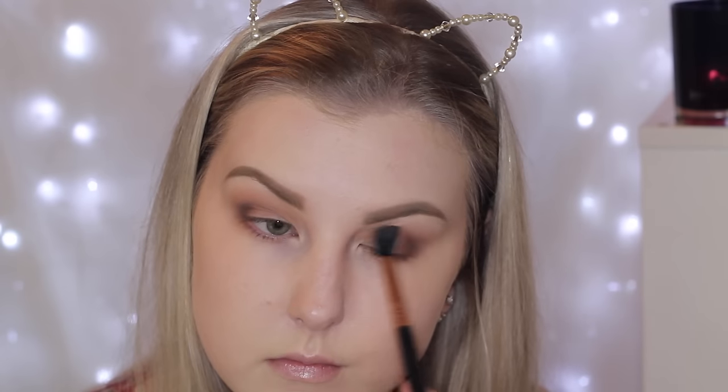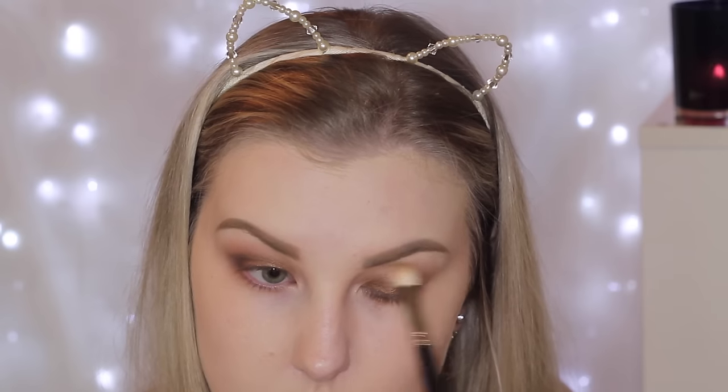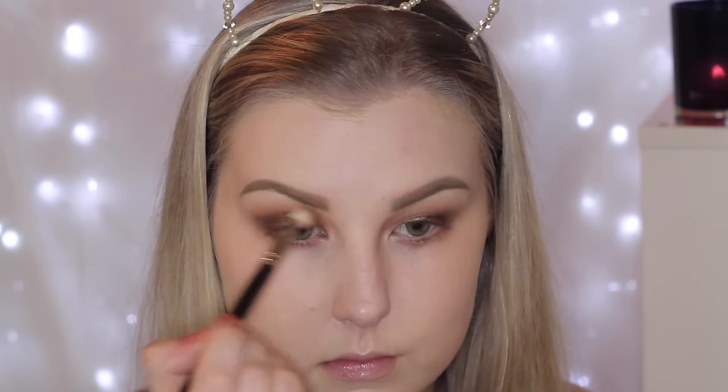Then I'm taking this beautiful bronzy metallic shade and first using my finger to start packing this onto the lid. I go in with my 217 brush again just to blend the edges. I wanted the look to be more foiled, so I took some MAC Fix Plus on a flat shader brush and really made that color stand out and look super foiled and metallic. I really like how it turned out. Then just going in and making sure the edges are all nice and blended.